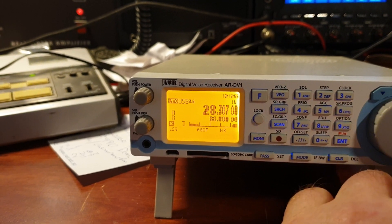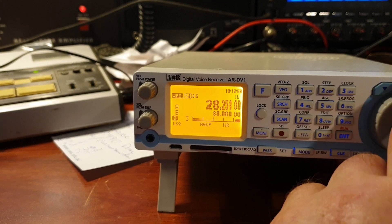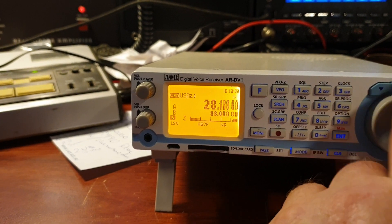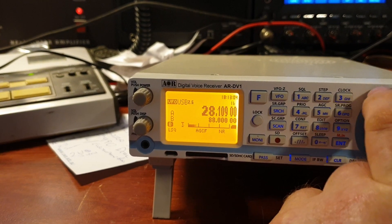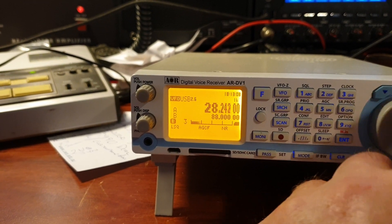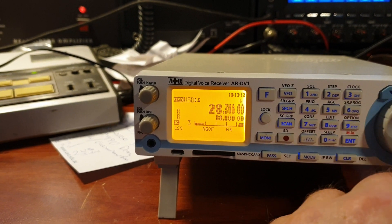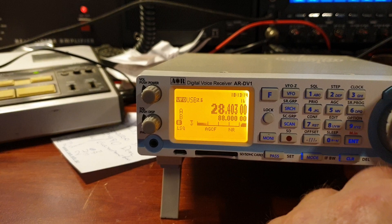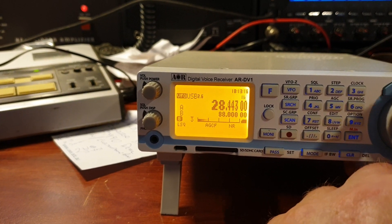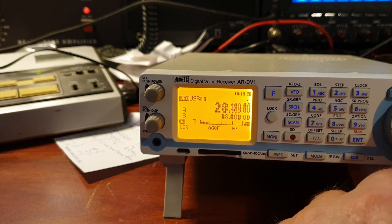Once again the wire is going to be a little bit limited, but you never know what beacons you might hear — they're so strong on 10m lately. There have been some fantastic beacons. Always good to have a look though. 10m, just for your information, has been very good lately — just absolutely phenomenal.